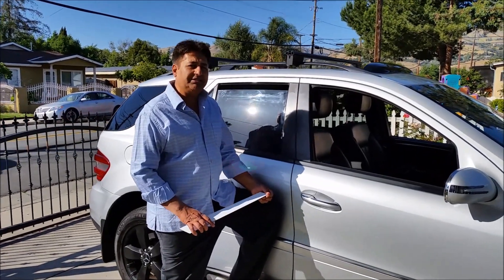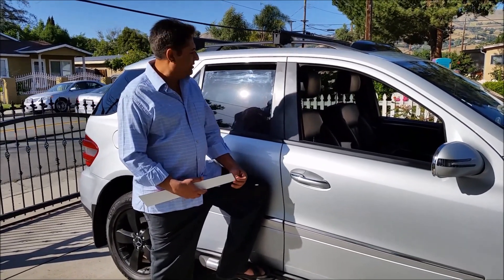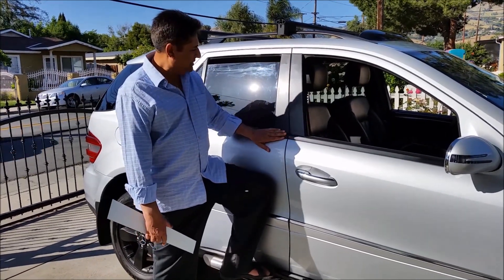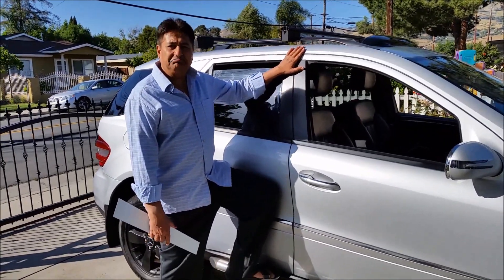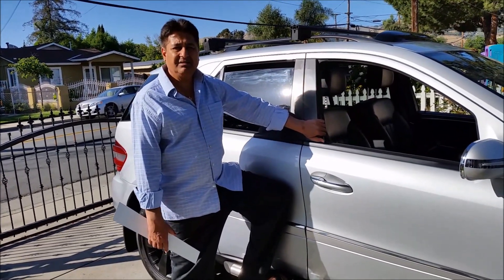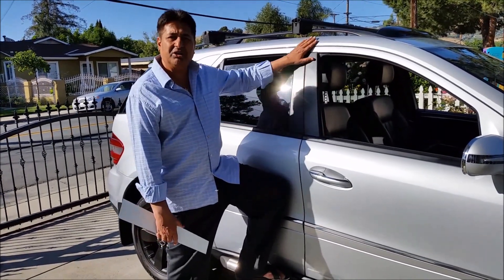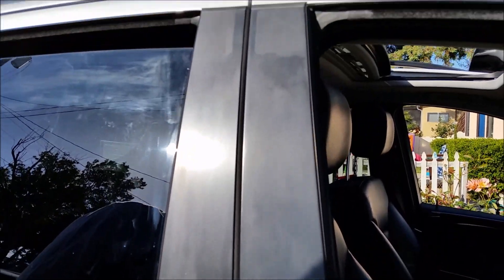Hello everyone, please welcome and join me in these steps for repair and upgrade. I'm going to share with you today how you can bring your door or window trim into perfect shape. With wear and tear, over time, with rain and shine, the surface deteriorates, the color changes, fades away. If you look closely, I can bring a close-up — it looks so different.